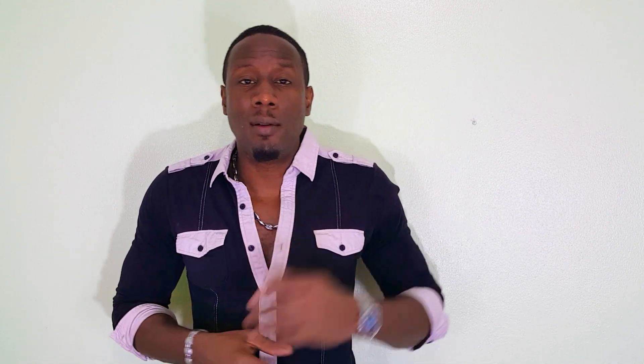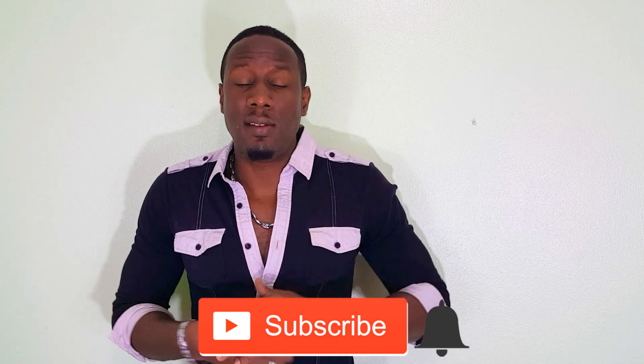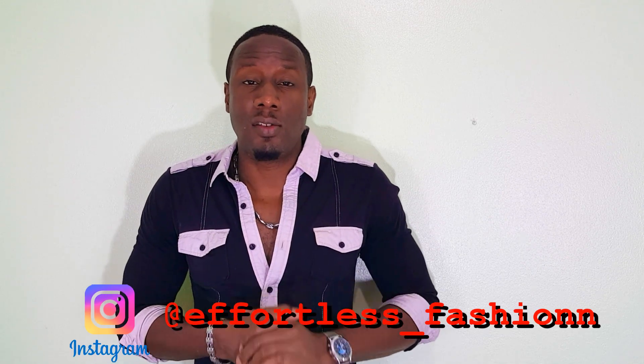Well there you have it — five fashion hacks for the stylish man. Remember, if you want to help this channel grow, hit the like button below and leave a comment. If you haven't already, hit the subscribe button as well as the bell icon so you can get notified whenever I drop a new video. And follow me on Instagram at effortless_fashion — that's fashion with two Ns. Till next time guys, stay stylish.